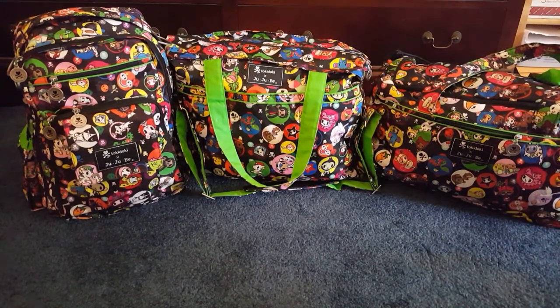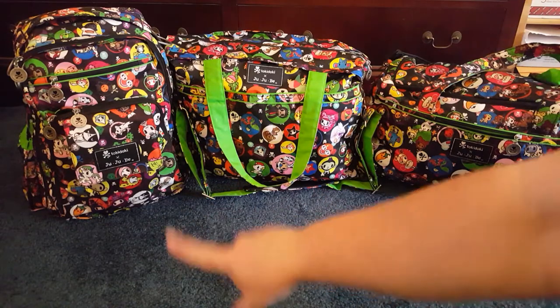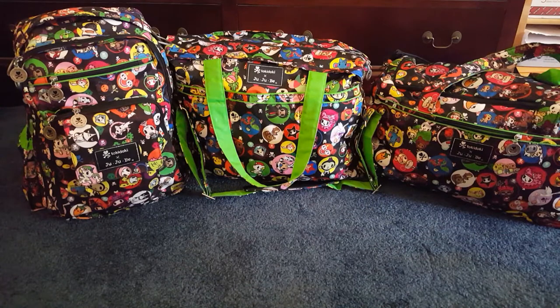Hey everybody, I just wanted to show you guys how I packed all this up because I was really impressed with how much I got fit in these three bags. I asked for help on the JuJuBe Pink Lady chat room for traveling with carry-ons only for me and my three-year-old, and I ended up with a Be Right Back, a Super Bee, and a Starlet — with some matching bags in this gorgeous Bubble Trouble Tokidoki JuJuBe group.